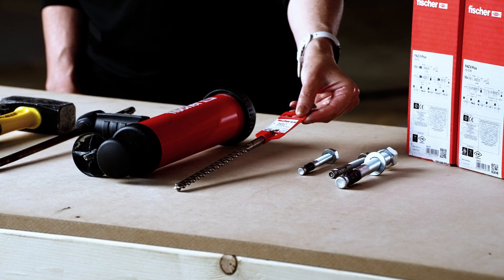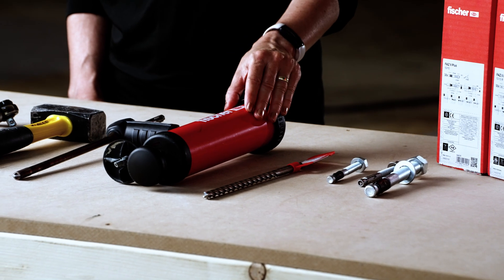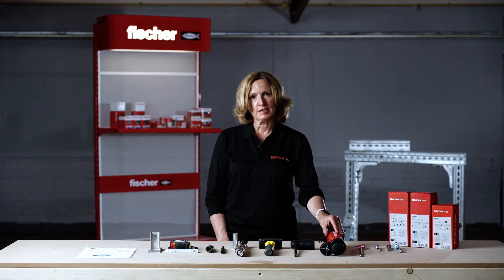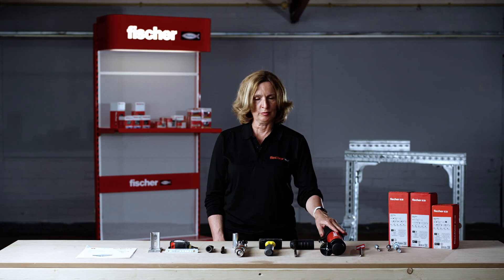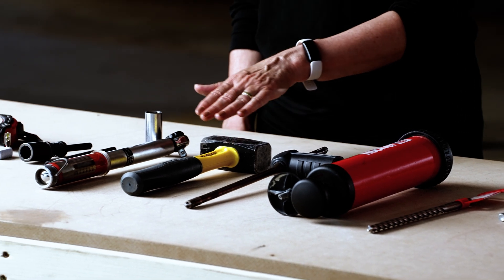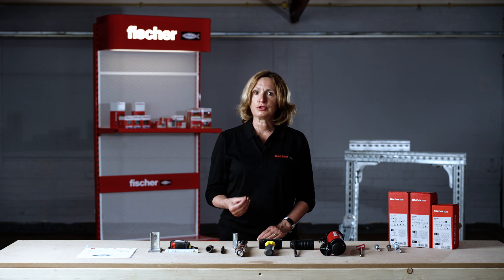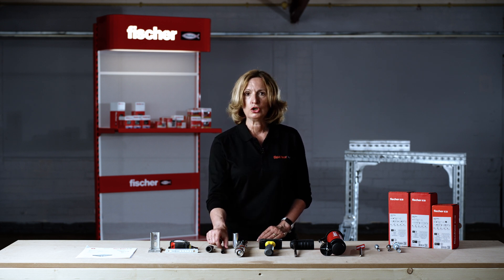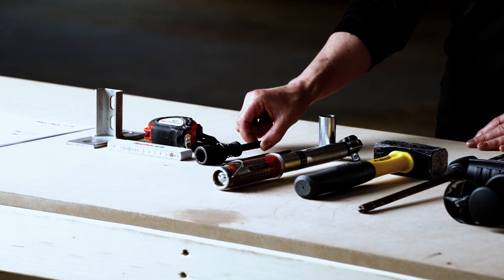Before you start any installation, check you have the correct tools and accessories. For FAZ2 Plus you will need a correct drill bit — check it is quality PGA marked — a blowout pump (or alternatively a hollow drill bit with dust extraction system per ETA specification), a hammer, and a calibrated torque wrench with correct socket. Optional accessories include the Fischer FAZ2 Plus setting tools.